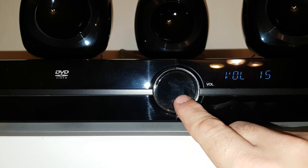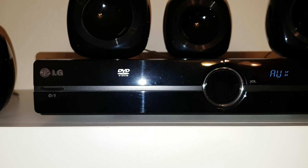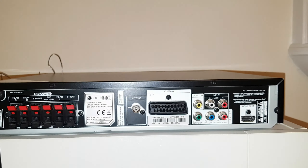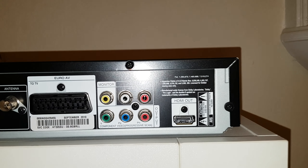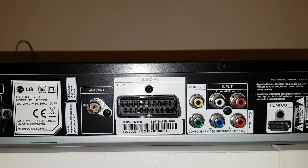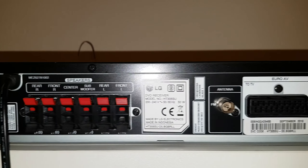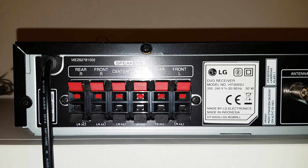There is a stylish volume button. On the back of the unit there is an HDMI out, aux in, video output, scart port, and FM antenna. The wiring is color coded, so it is very easy to install.